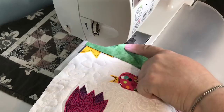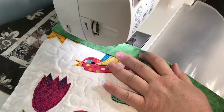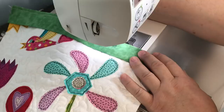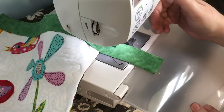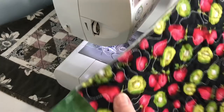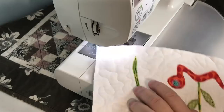You can use binder clips, those little clover clips, or you can pin this if you want, but for me it's such a small distance that I'm just going to hold it. I'm not worrying about back-stitching or anything. Just stitched all the way down, and now I'm going to go to the opposite side — the bottom — and put another strip on that side. Remember, just like binding, we're going to use the open side and match it up to the edge of our little art quilt.